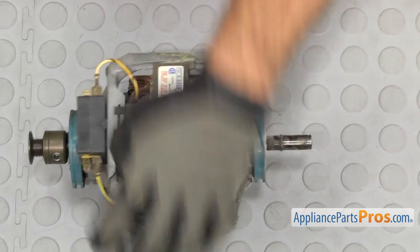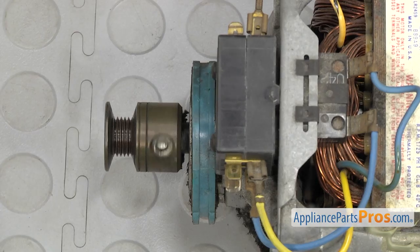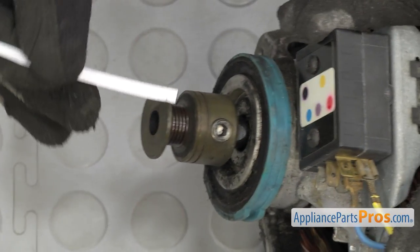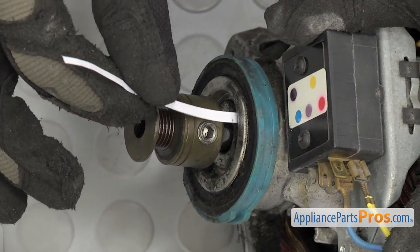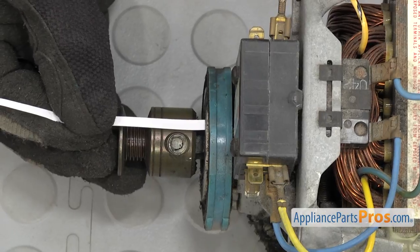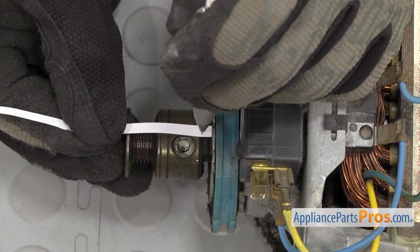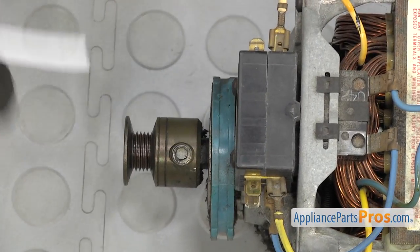Now that we have the motor out, we have to take the drive pulley and the other snap ring off. Before you take the drive pulley off, we're going to measure it so we can make sure it goes onto the new motor shaft at the same depth. You want to make sure the paper goes all the way in and goes against the bearing, then mark it right there. You can use that as a measurement later — it should be about three-eighths of an inch.